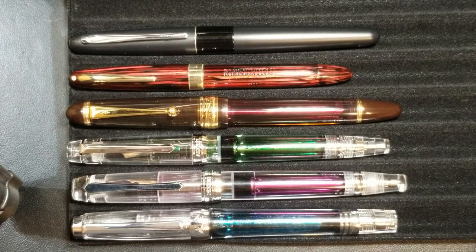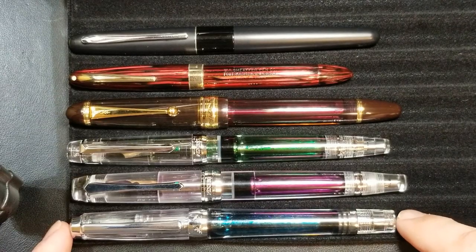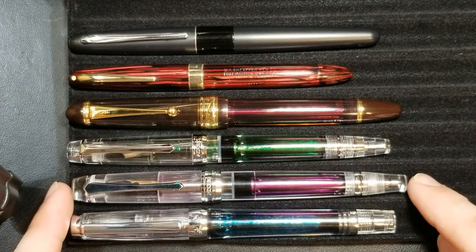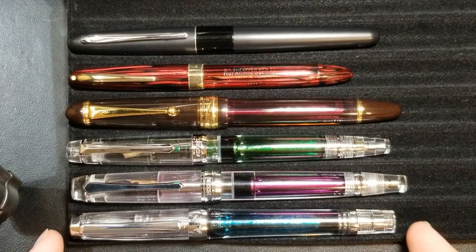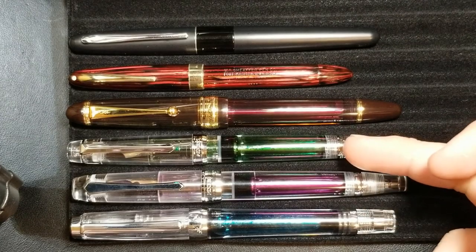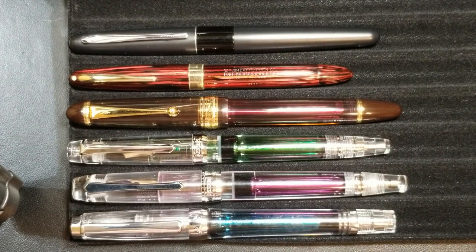The Wingsung definitely holds its own against these pens. Obviously the 823 and the Sheaffer are in a classification of their own — I just threw them in for fun. As far as length goes it's somewhat similar to the 268, but as far as girth it definitely holds its own against the 456. We'll focus on these pens in their uncapped form to compare sections, nibs, and overall writing length.